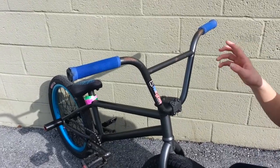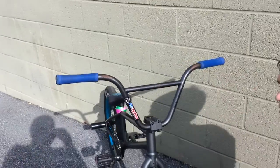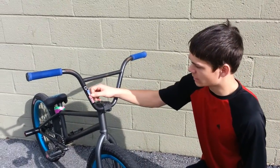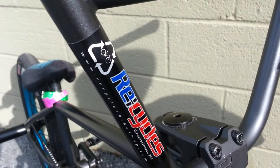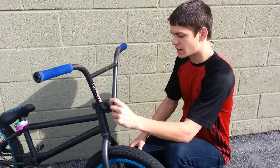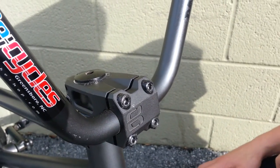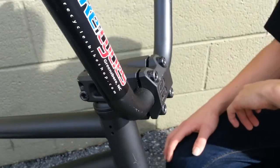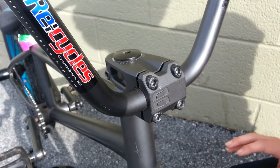My bars are 8.5 rise and 28 across. Stickers for Recycles Bikes in Greensboro — it's a great store, if you live in North Carolina check it out. Dance Comp sticker — everyone knows what Dance Comp is. Eastern compressor stem — it's really nice. I recommend it to anyone, even buying it aftermarket. It's light, it's holding my bars really well, it doesn't ever slip. I've thrown my bike really hard sometimes and the bars don't move at all.